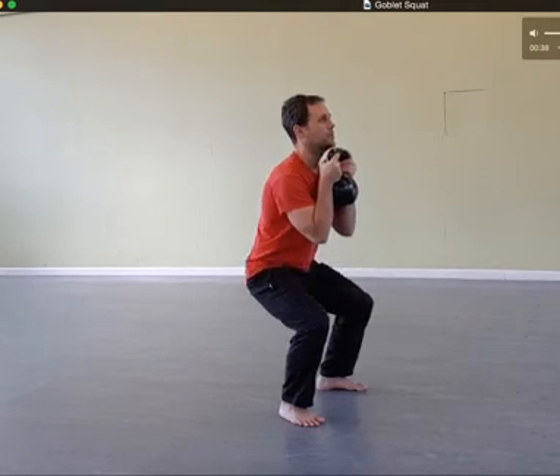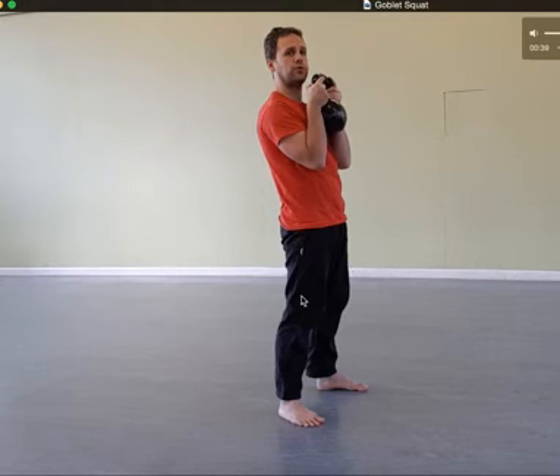When you stand back up, squeeze your butt cheeks and thighs at the top, pull your elbows in, and squeeze your lat muscles.